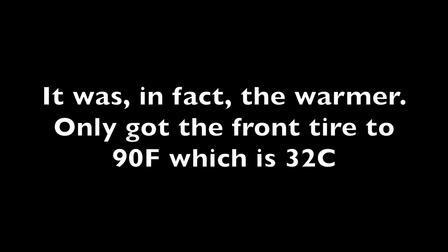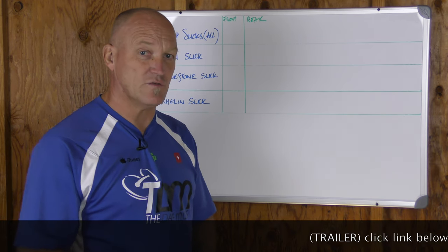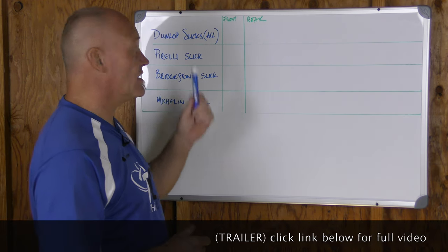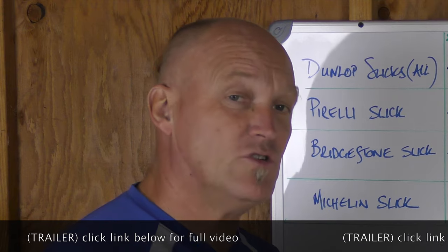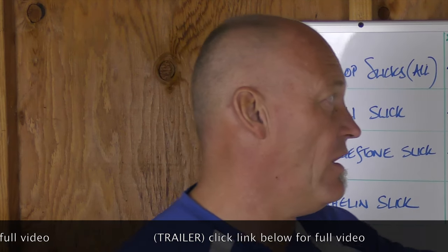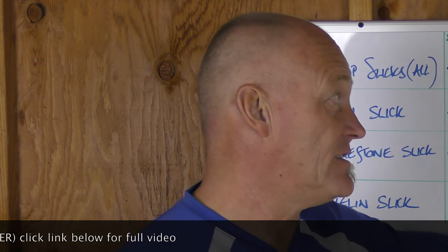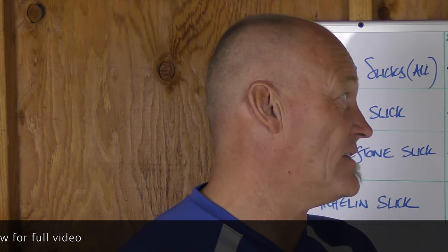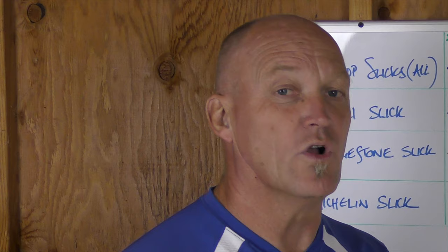That's the most common thing I run across all the time, so I want to make that point first and foremost. In regards to Dunlop slicks, that gives you a look at where generally I find these hot pressures will work fine for most riders — but with very significant data points on track temperature. Unless it is at that level, under no circumstances do you put those tires on because they just won't work. Catch the full video at DaveMossTuning.com.